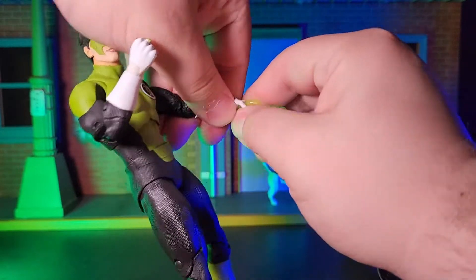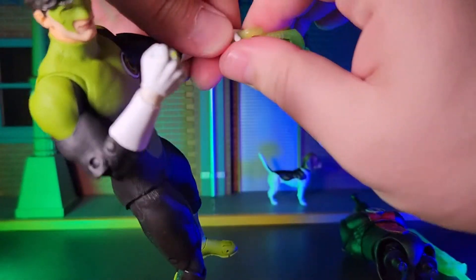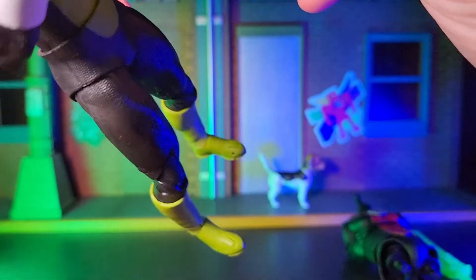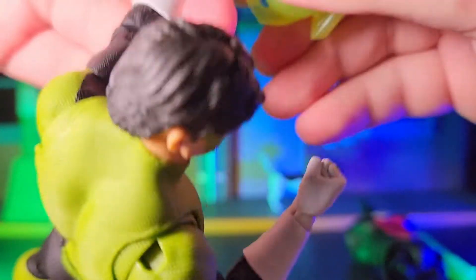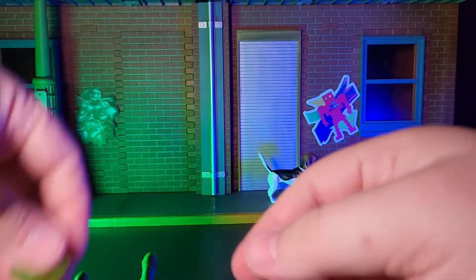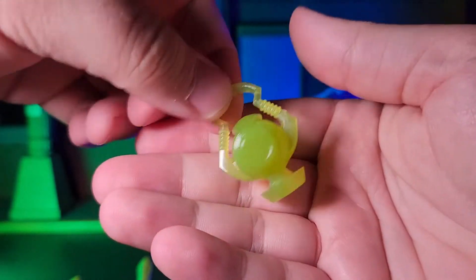His Green Lantern power battery looks just like it does in the comics, although I would have liked for it to have been made of a mix of solid and clear plastic, but that's just a very nitpicky thing on my part in regards to a visual aesthetic. His sword, on the other hand, is fantastic all around in my opinion. It has a very anime feel to its design, which is very in character for Kyle Rayner.